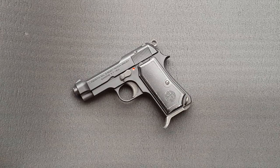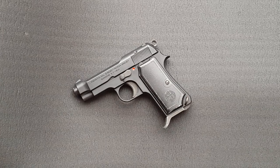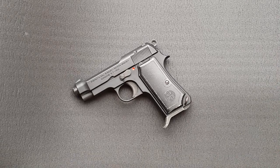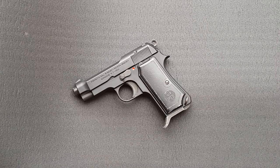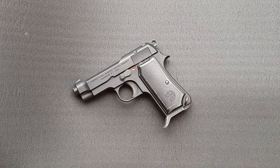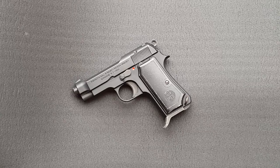Hello everybody, welcome to another one of my in-depth video reviews. Today I'm going to be having a look at the Western Arms Beretta Model 1934. This particular example was bought second hand from the Zero-In Airsoft Forums, very useful for finding some of these older guns. Unfortunately I don't have any original packaging or anything like that, but it's going to be a very interesting gun to look at.